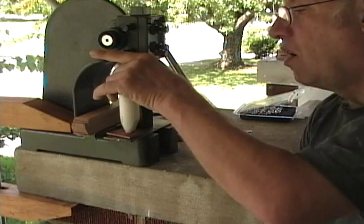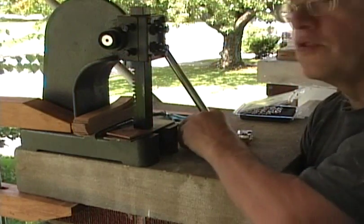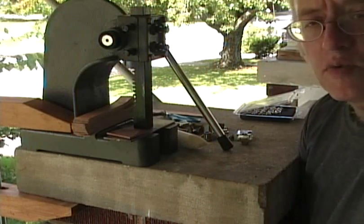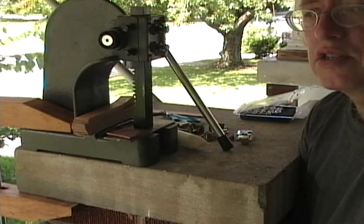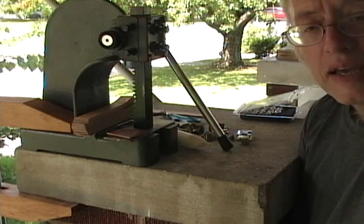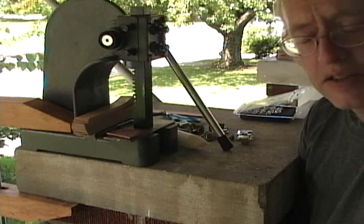You want to do all of one stamp size at one time so that you're not continually changing the height of your ram. That will increase the speed and productivity of what you're doing. If you have any questions, just use the eBay question form and I'll get the answer back to you as quickly as I can. Thanks a lot.